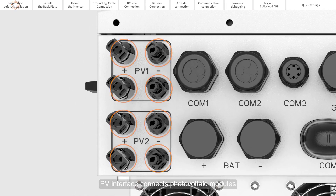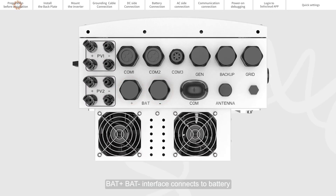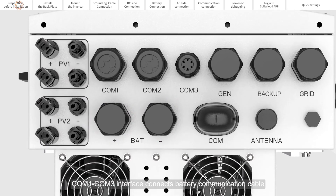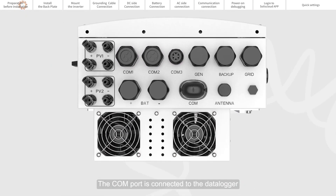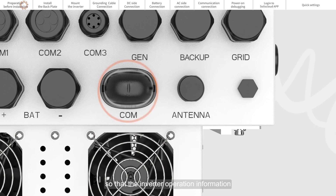The PV interface connects photovoltaic modules and inputs photovoltaic energy into the system. BAT plus and BAT minus interface the battery. COM1 through COM3 interface connects the battery communication cable, the CT wire, the parallel cable, and the generator communication cable. The COM port connects the data logger so that the inverter operational information can be uploaded to the Solus Cloud platform.